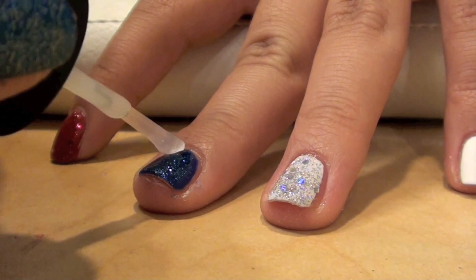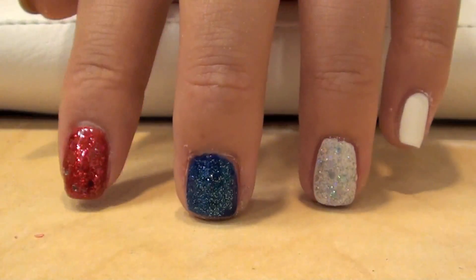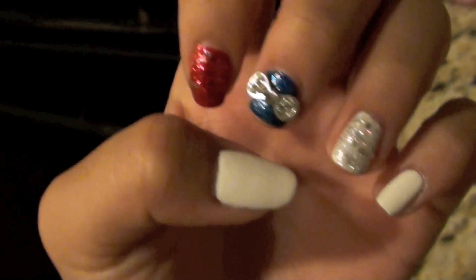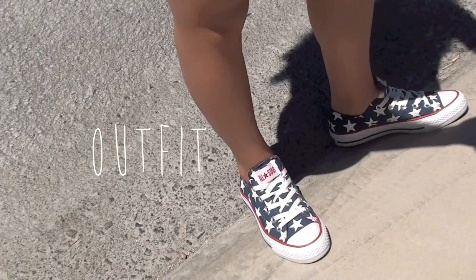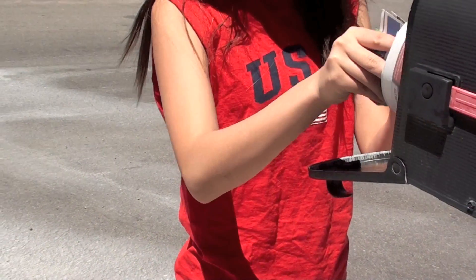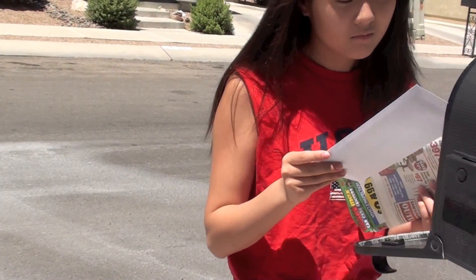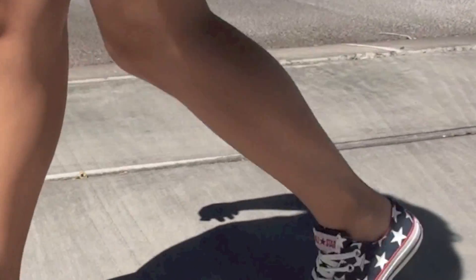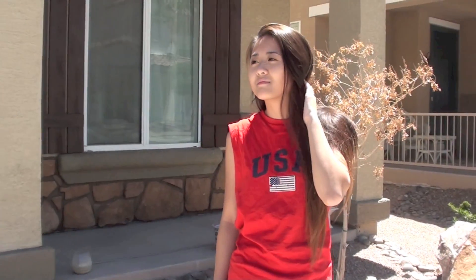And that is pretty much it for the nails. I decided to add a little decal onto my fingers. I added a bow on my middle finger, which you can see right here. It's really cute and it gives a little bit more of a girly touch to it. I will see you next time.